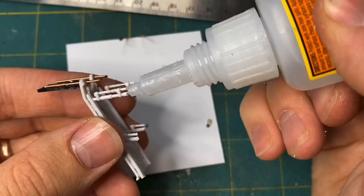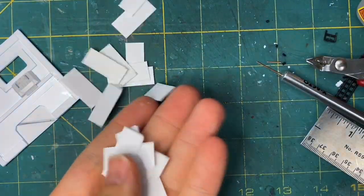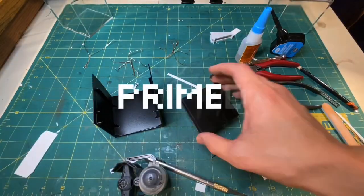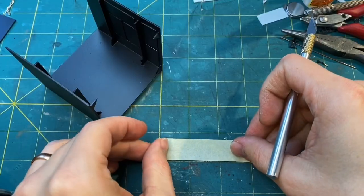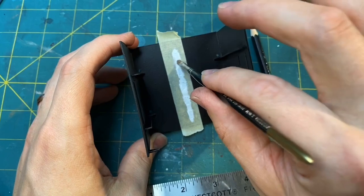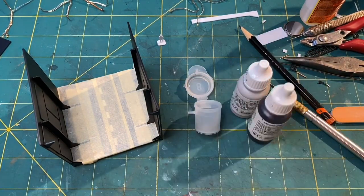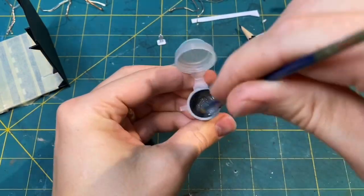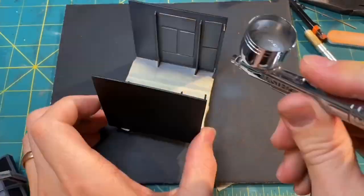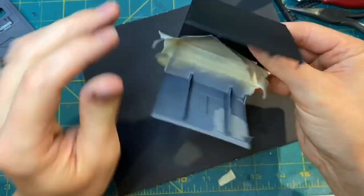Once that was done I glued it in place and added a few extra details for visual interest. I then primed the whole thing with some black spray paint, cut out some stencils for markings on the floor, and mixed up a nice medium gray color which I airbrushed on every vertical surface.